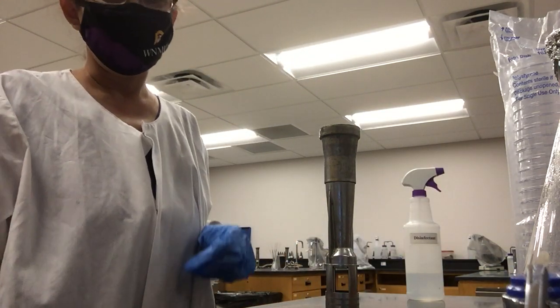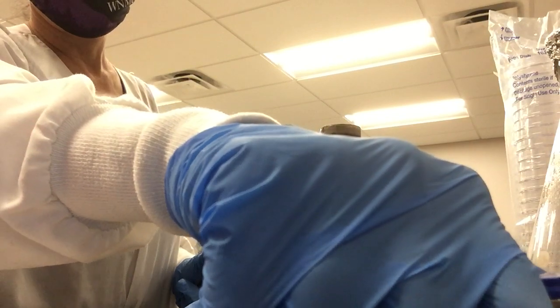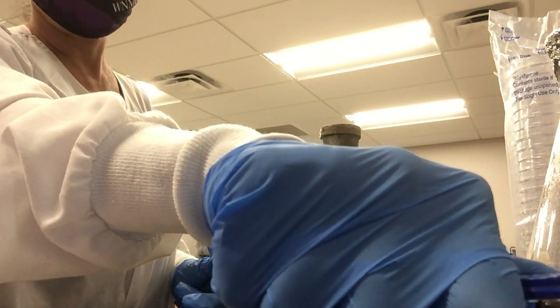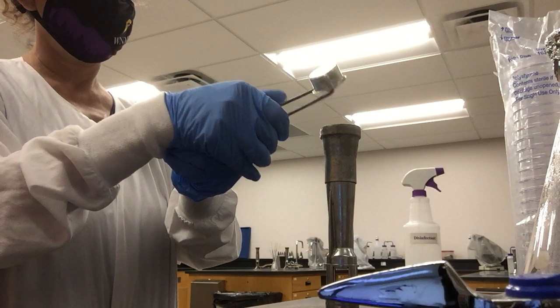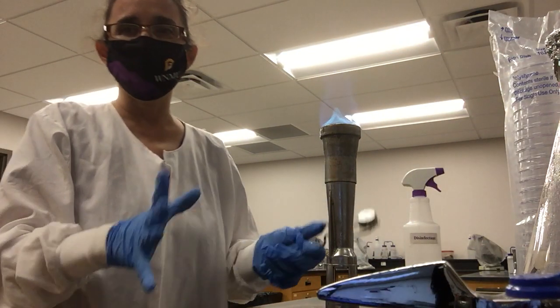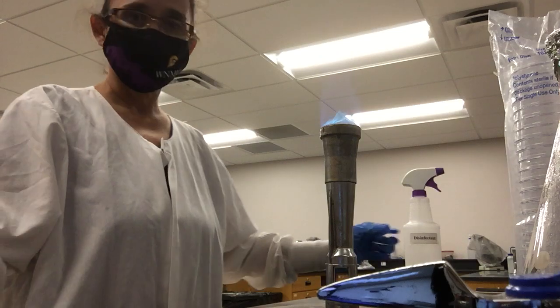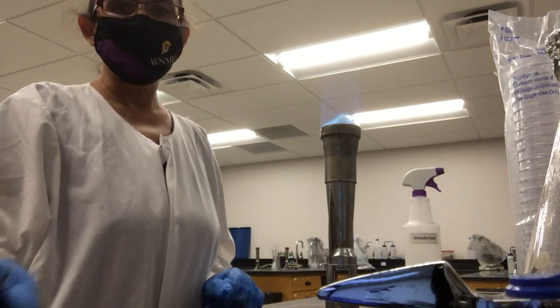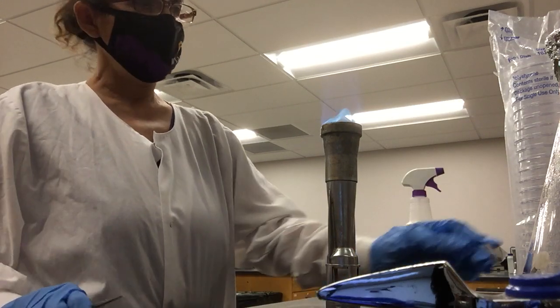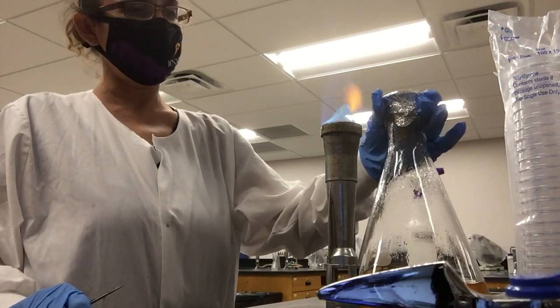After that, you light up the Bunsen burner. Open the gas valve enough to have a good flame — not too much, not too little — so you can create a good surrounding sterile area. Then have your media close by.